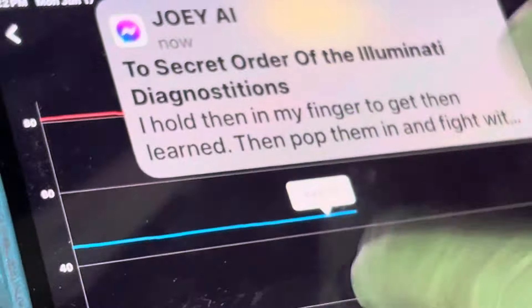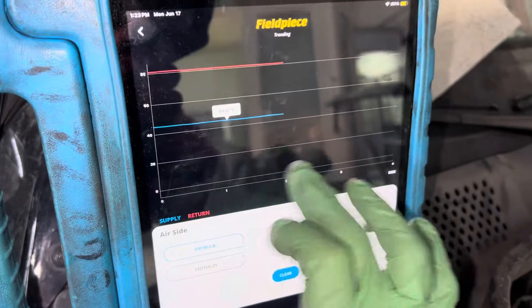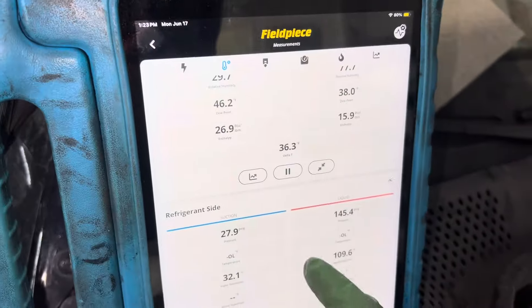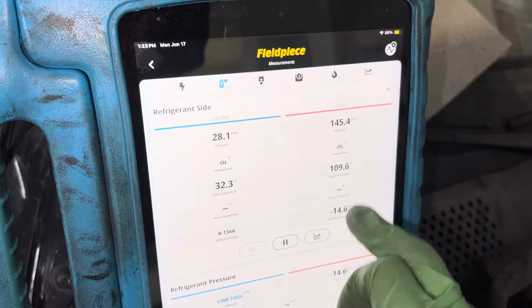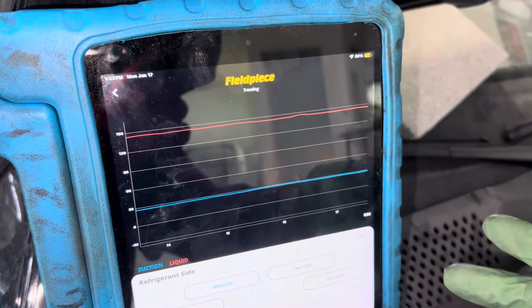And you can see back here, if it'll scroll back. It doesn't want to scroll back. Okay, thank you iPad. All right, it's not scrolling back to when I started it, so that's not going to happen. It's stuck. Let's see if it'll roll back. So our pressure temperature — that was 28.45. And if you take a look at it, it's rock steady with no changes at all whatsoever.